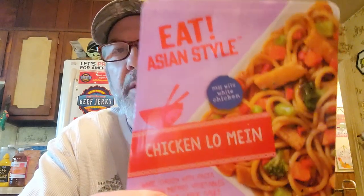Hi everyone and welcome to Taste Test with Mike. Today I'm trying this from Dollar Tree. It's called Eat Asian Style Chicken Lo Mein — made with white chicken, pasta, Asian-inspired vegetables, and a sesame garlic sauce. It's from Dollar Tree, so it's only a dollar.